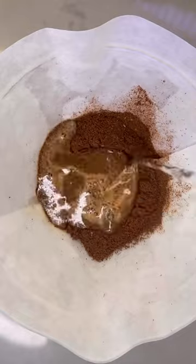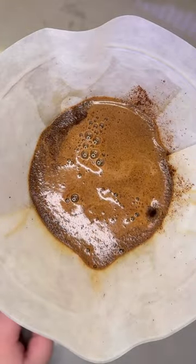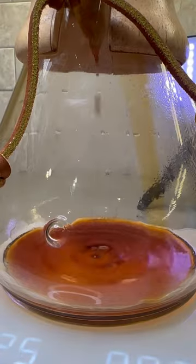The first thing you're going to want to do is what's called a bloom. This is an initial pulse of hot water, usually double the original weight, that allows your coffee to breathe and release CO2 gases. Let this sit for about 30 seconds.